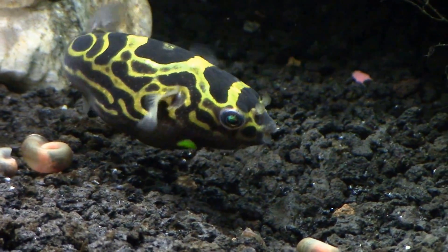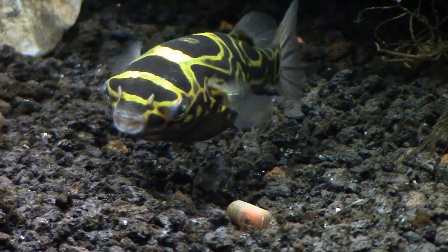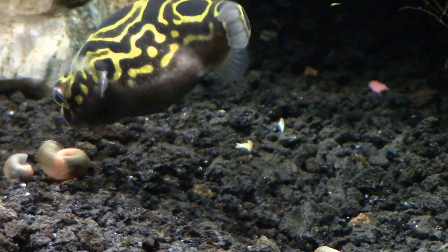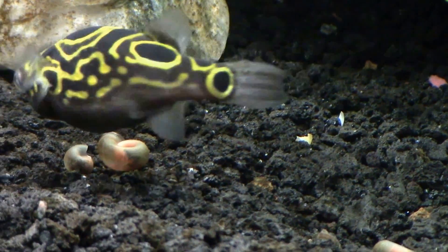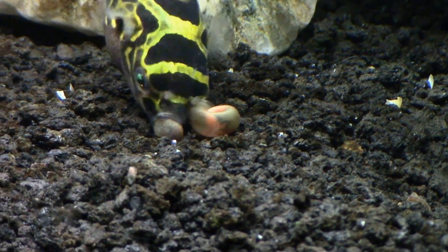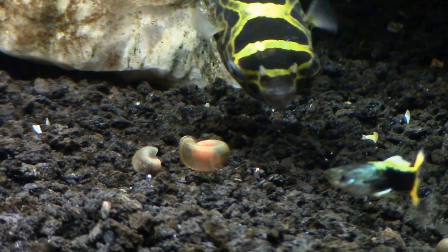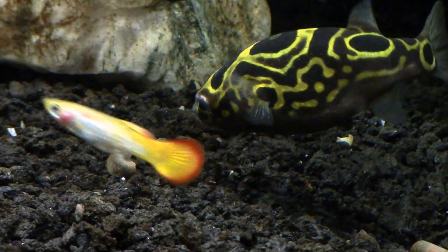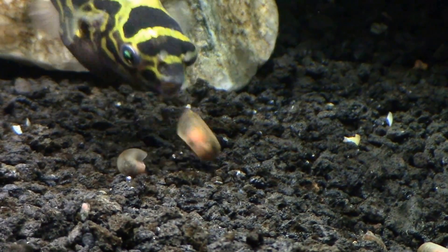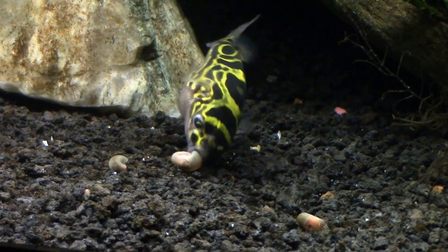If you ever wonder why he's so fat, wonder no more - he eats well! His staple food is freeze-dried krill or river shrimp. I usually give him two or three of those every day depending on their size, and then once or twice a week I'll throw some snails in there. But as I said earlier, tonight's New Year's Eve, so we're celebrating a little bit - he's getting a big old feast.